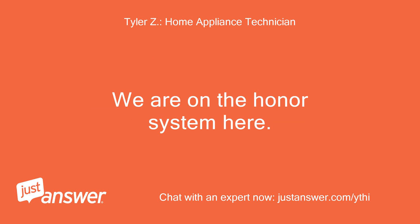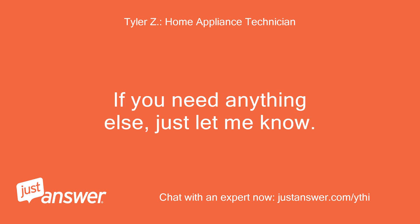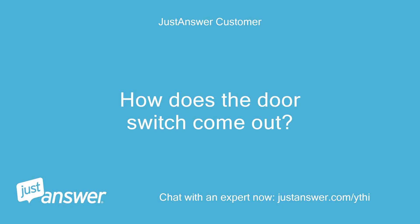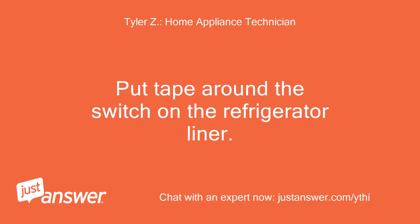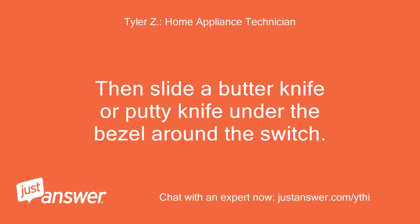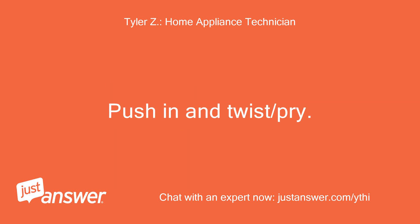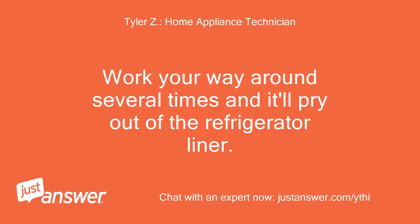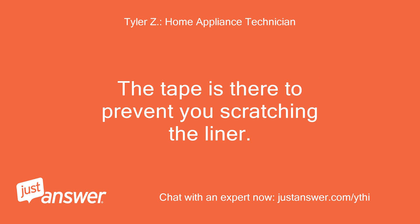We are on the honor system here. If you need anything else, just let me know. You can continue asking follow-up questions at no additional charge after rating my service. How does the door switch come out? Put tape around the switch on the refrigerator liner, then slide a butter knife or putty knife under the bezel around the switch. Push in and twist/pry, going from one edge to the next. Work your way around several times and it'll pry out of the refrigerator liner. The tape is there to prevent you from scratching the liner.